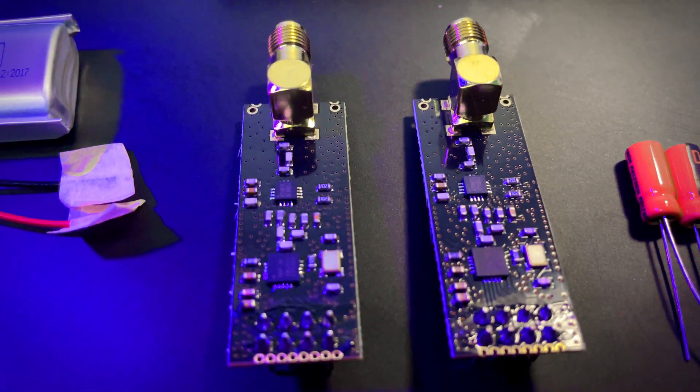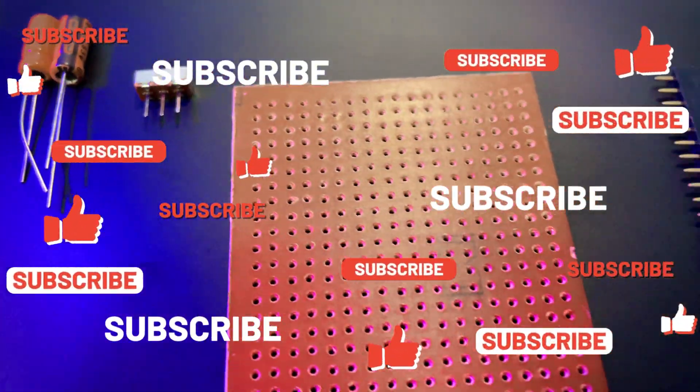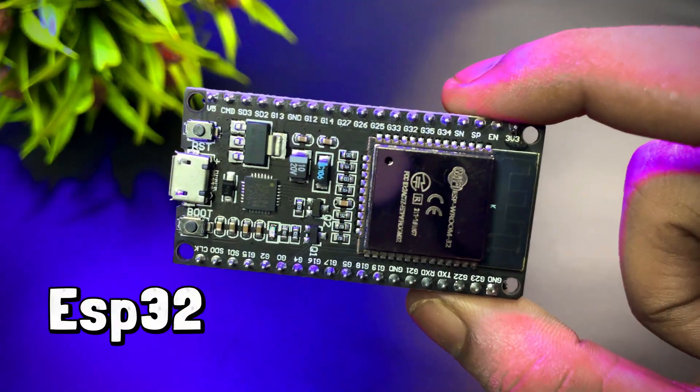Now let's see how this device was made step by step. Before we start, make sure to subscribe to the channel. Let's get started — I began with an ESP32 microcontroller, which comes with Wi-Fi and Bluetooth built-in.